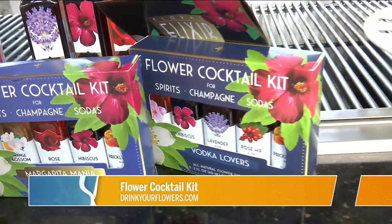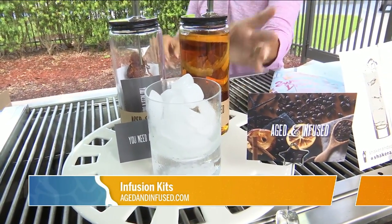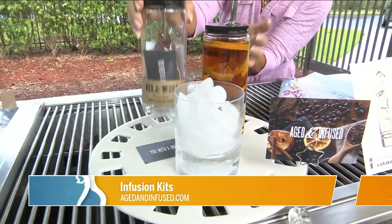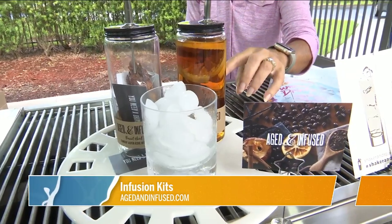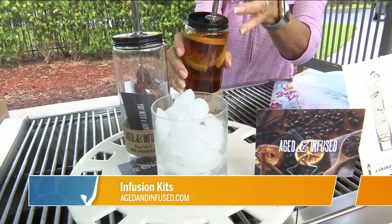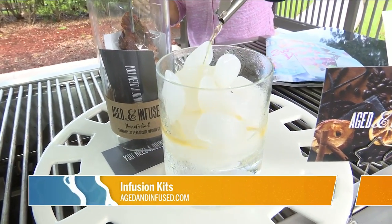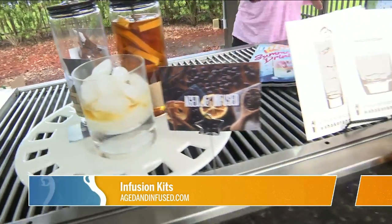This one is aged and infused. It comes with all the ingredients inside — they're all dried — and comes in a serving container. I took the ingredients out a week ago, put them all in here, and poured the bourbon in, so it's been sitting for a week. They say that's key: whenever you age things, that's really when it absorbs and the chemical reaction happens. That is awesome.